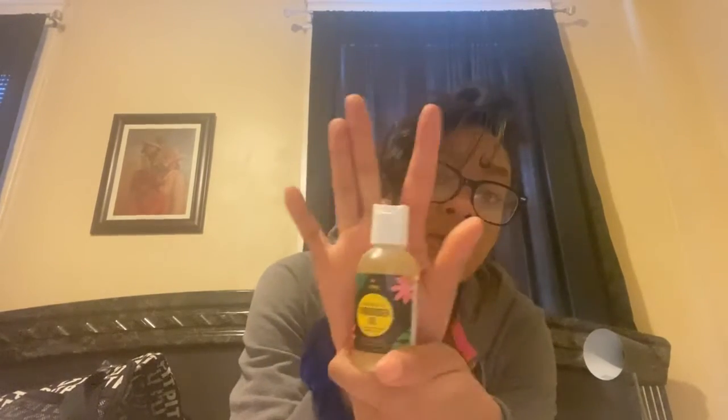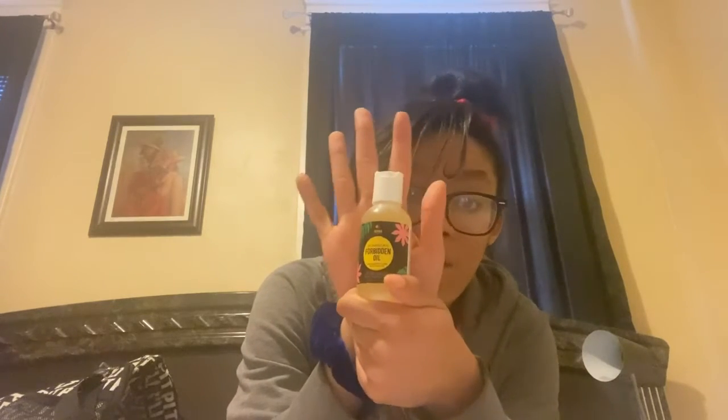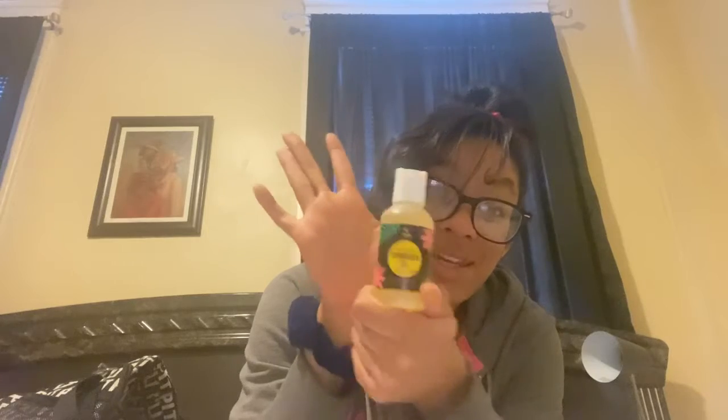This is Bomba Curls Dominican Forbidden Oil infused with pure coffee seed and castor oil. I haven't used this yet either, but my friend used hers and said it was really good. I'm excited to add this to my routine on my next hair care day and report back. If you see it repeated in my videos, you'll know I loved it — and if you don't, you'll know it wasn't for me.